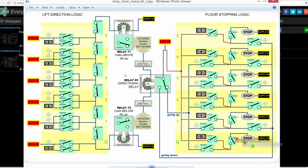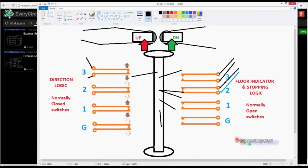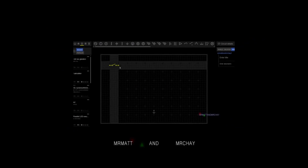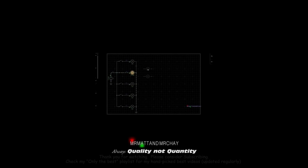I also have videos that explain how the Otis systems work, which in my opinion are a little bit more fascinating to watch than Express. If you go to my Only the Best video playlist, you'll find these and all my favourites.